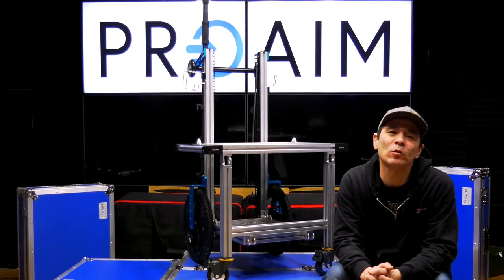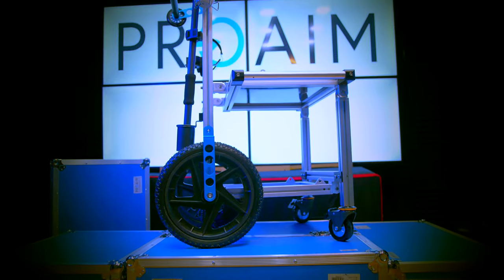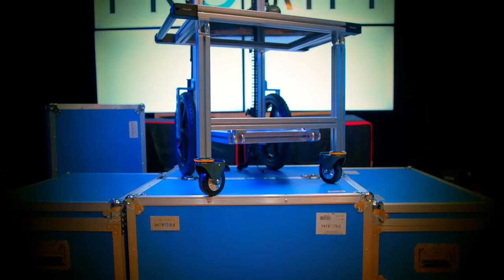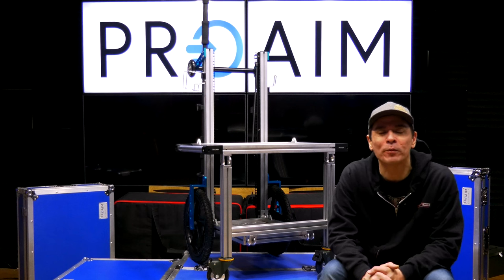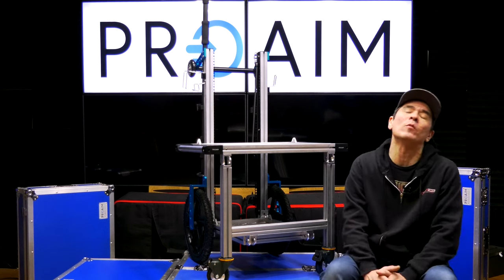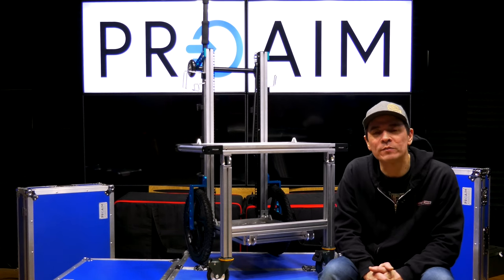Hello everybody, today we are going to be taking a quick look at the SoundChief CB3 cart by ProAIM. At first glance you look at this and think, man is this something out of the future or some kind of Total Recall movie — and you'd be kind of right, because the innovators over at ProAIM are constantly designing, redesigning, and revolutionizing the way you and I film and making it easier, especially when it comes to workflow.